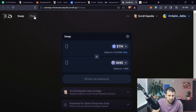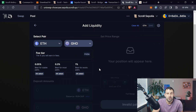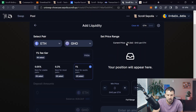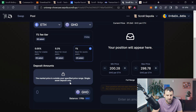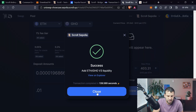Next we're going to add some liquidity. Click on the Pool tab and click New Position. Select a token — in our case we only have GHO, so select GHO. Choose the fee tier; I suggest 1%. At the top you have the current price, for example 311. Make sure your minimum price is lower and your max price is higher than the current price — let's say 200 and 400 — to enable both deposit amounts. Enter an amount like 0.01, click Preview, click Add, Confirm, and transaction is successful.